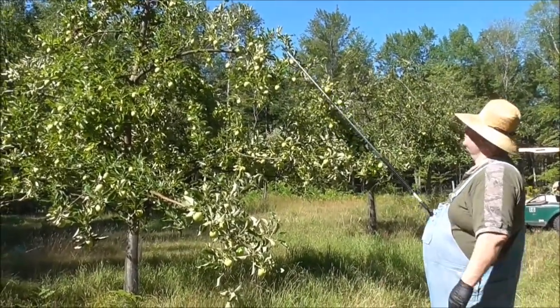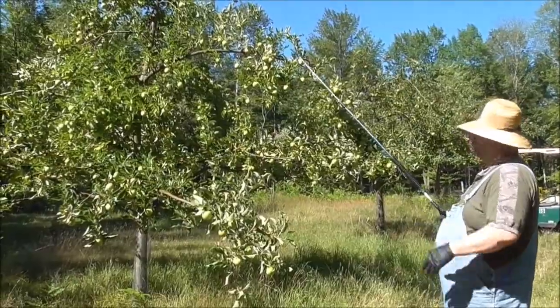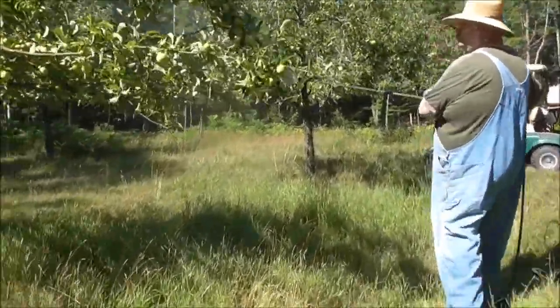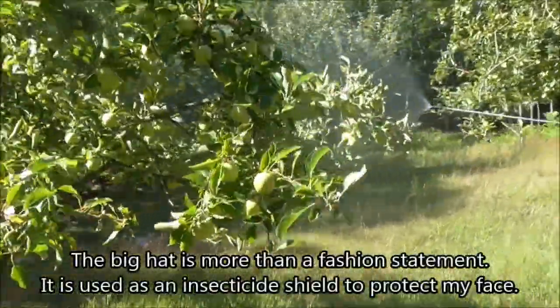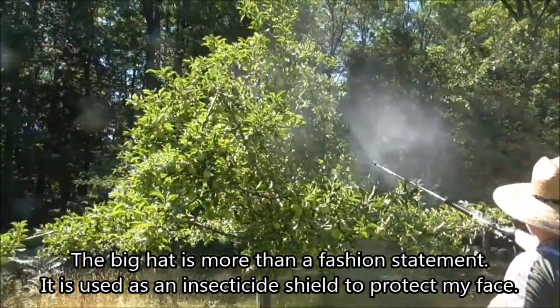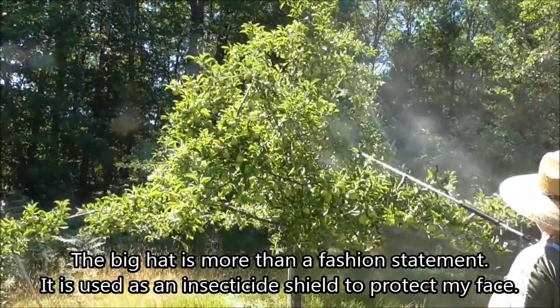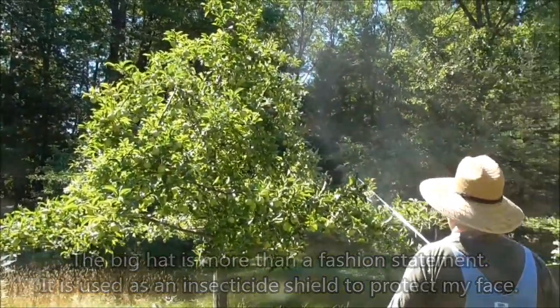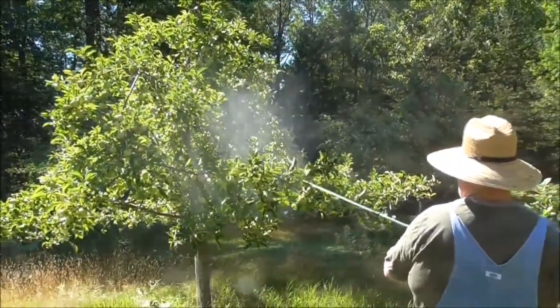I'll put a link to it below the video. The nice thing is I can stand away from the tree a little bit, and I can see where the wind is blowing the insecticide, so if it starts coming toward me, I can get out of the way. With a short wand, you're in it.